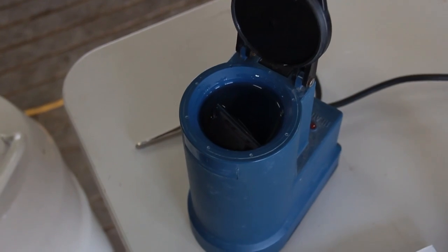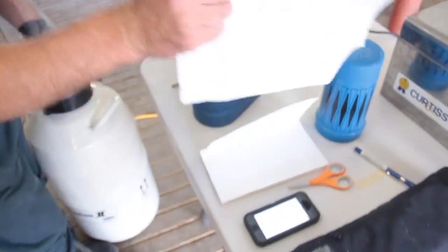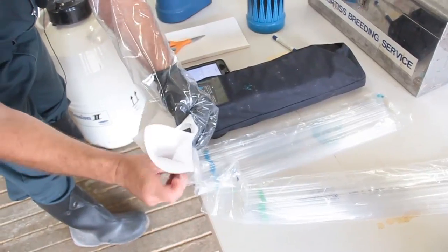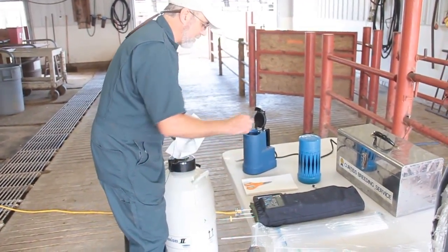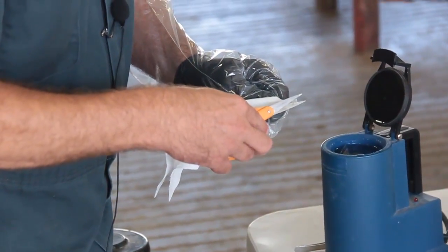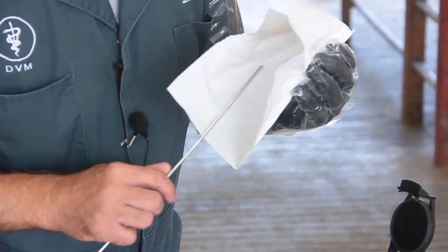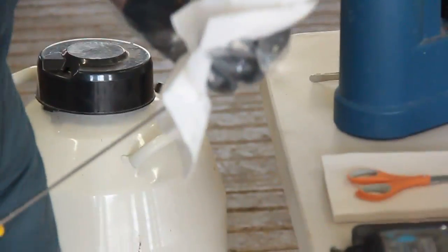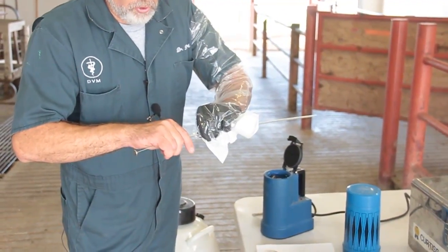I want 45 seconds in the thaw bath. During that 45 seconds, I get my sleeve on so I'm ready to breed the cow. I have my paper towel ready to dry it off, scissors ready, and a sheath ready. I take the unit of semen out, put it in a paper towel, dry it off, and load the gun — then clip the end of the straw. Then I load it onto the sheath, push it on, and it's set — now I'm ready.